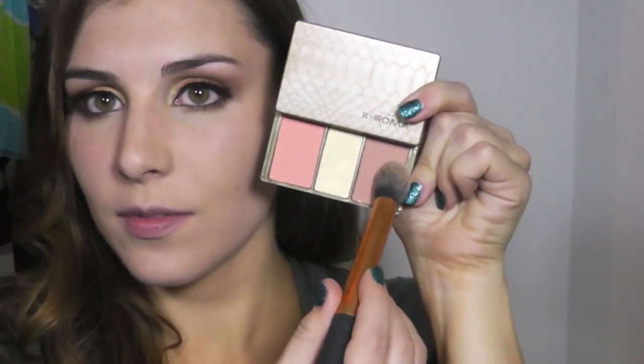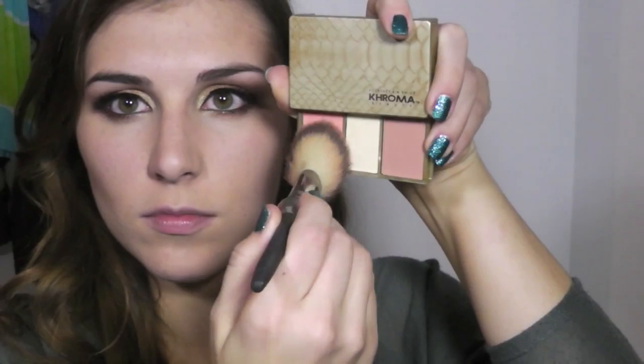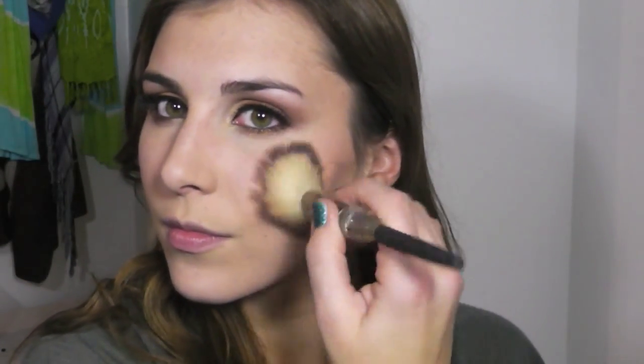That all blended out really nicely. I finished the eyes with my Tarte Amazonian Clay Eyeliner on the upper lash line and a black liner in the waterline. Then I applied Kiss Ever Pro lashes, which come with an applicator and glue. Because you never see a Kardashian without her lashes. For the face, I contoured using my Real Techniques contour brush, working it into my cheekbones, temples, and along my jawline.